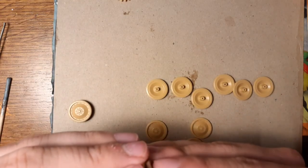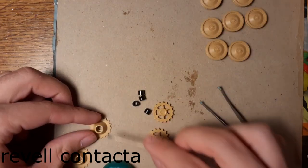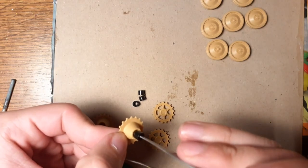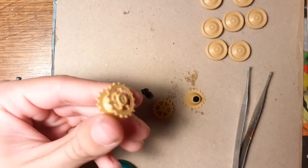I use for gluing wheels, Revell Contacta, which has a much denser consistency than the thin glue like Tamiya.